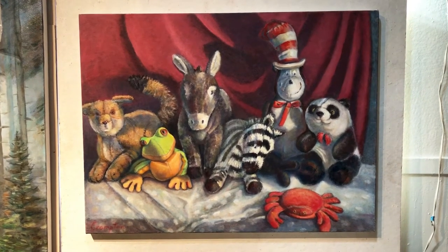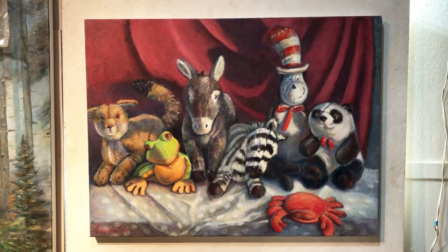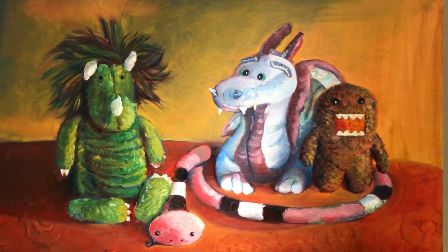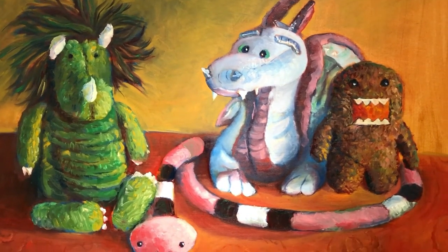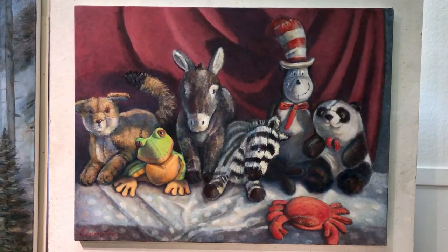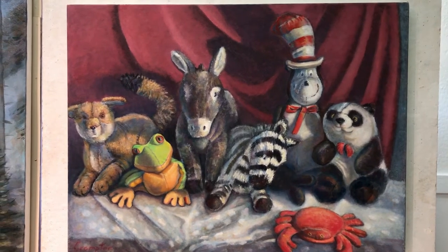If you guys remember Looney Tunes. And I have a kind of dotted toile underneath it. I didn't think about it at the time, but these paintings, even though they're scary monsters or whatever, they're sort of comforting being stuffed animals. Maybe what we need right now is just some comforting.